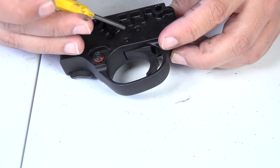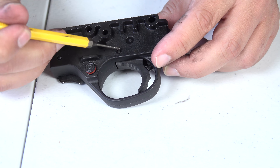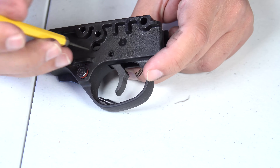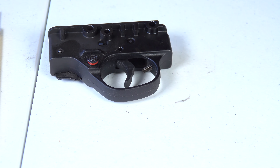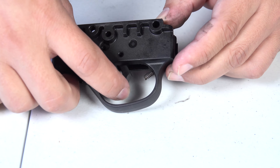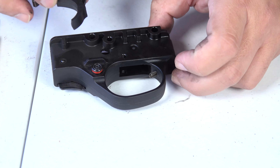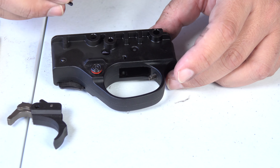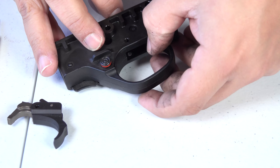Now we're going to go ahead and remove our last pin — we'll use a slightly smaller punch and push it out. We're going to set this pin aside and then take the trigger out. As you can see there's the trigger, and also what popped out is the detent and the spring.